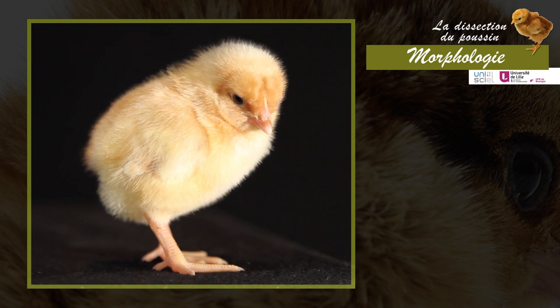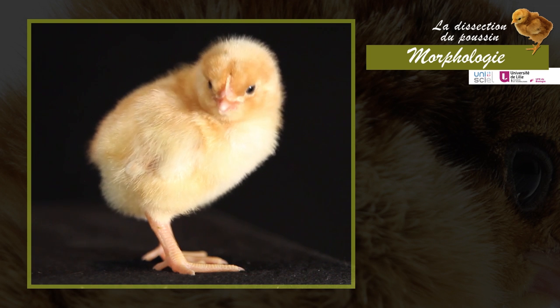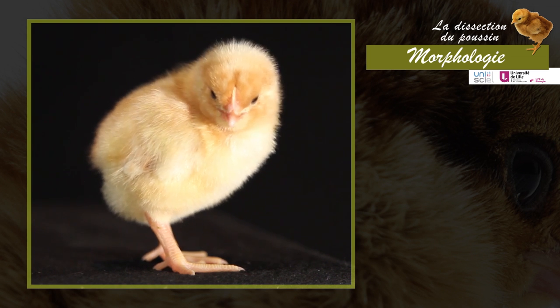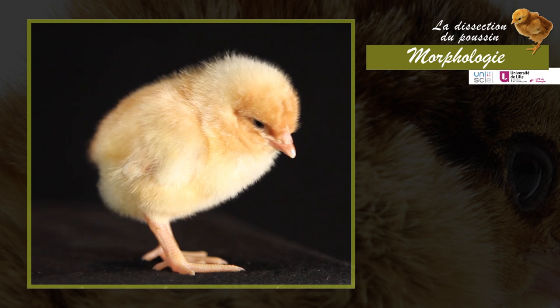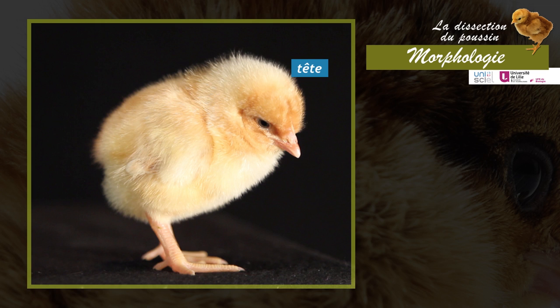The Poussin Gallus domesticus is a bird from the order of the Galliformes. The body is divided into three regions: the head, the trunk, and the tail, reduced in birds.